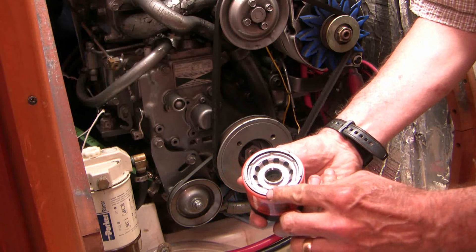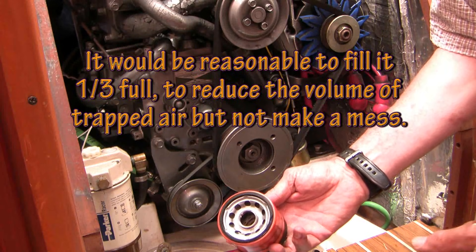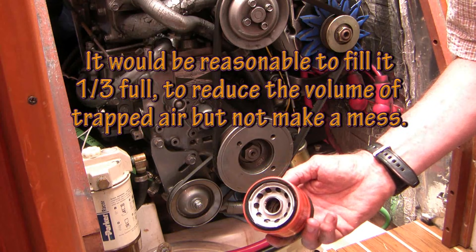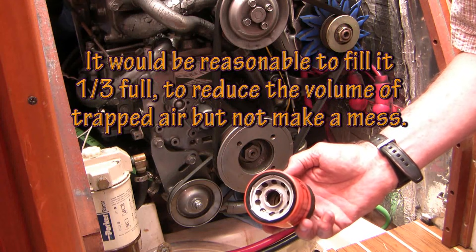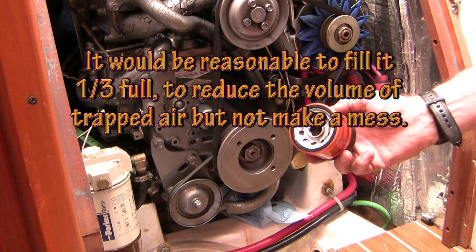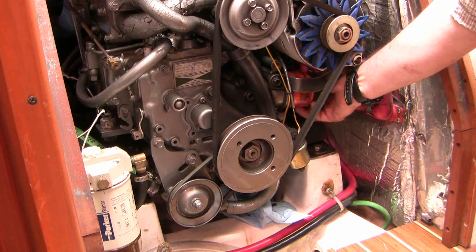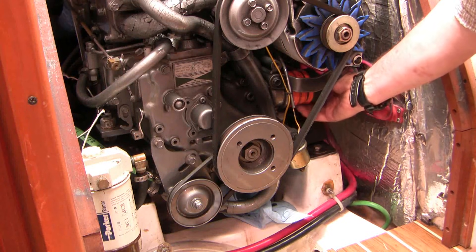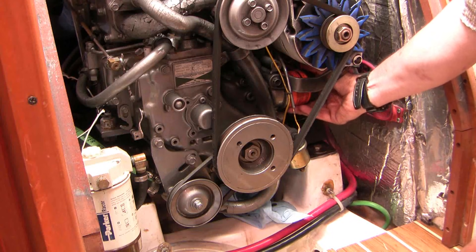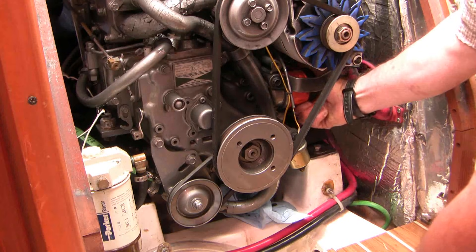The other thing that's convenient to do in some engines is to fill the filter with fresh oil. You can do that, but notice this filter is mounted sideways, so we're not going to get very much oil into it and I don't want to make a mess — so we're not going to do that this time. Bear that in mind if you have a filter mounted vertically. We'll just put it on and spin it on hand tight. You don't need a wrench to put it on — go about three quarters of a turn after it's hand tight.